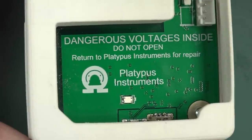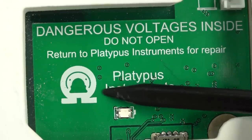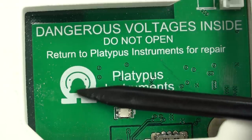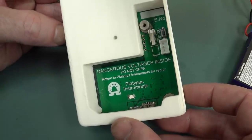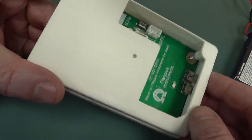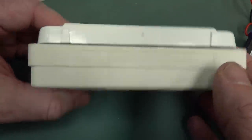Platypus Instruments — I love it. Look at this logo, it's just fantastic. See the platypus? His little eyes and his little bill surrounded by an ohm symbol. Anyway, Platypus Instruments — don't go look them up now because it might be a spoiler for you if you want to try and figure this out from the teardown.